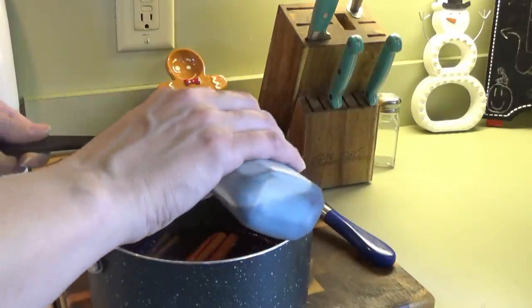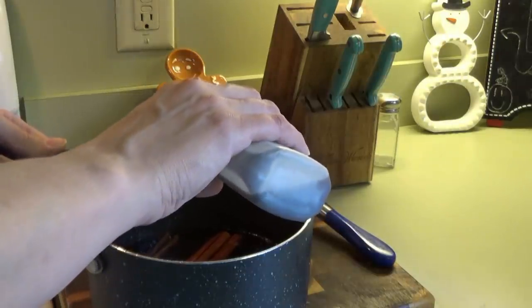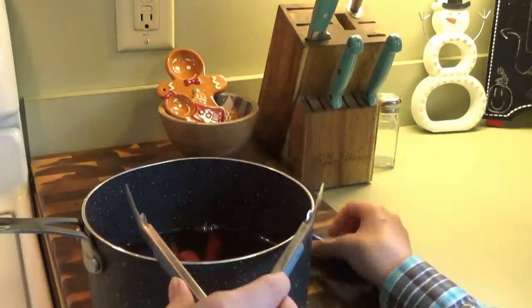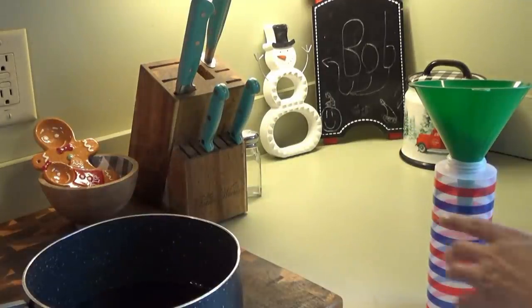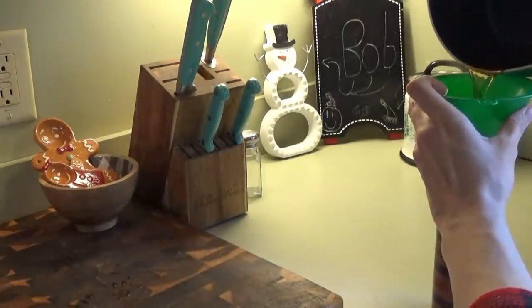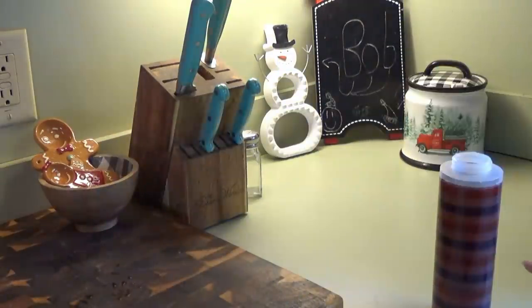It's been about 15 minutes. I removed the syrup from the heat. We're going to put in a tablespoon of vanilla and remove the cinnamon sticks. So I've got this little bottle here and I just have this funnel — we're going to pour the syrup into the bottle. It'll probably fill it up. We'll just let that sit there and cool.